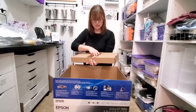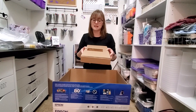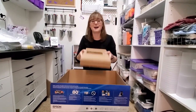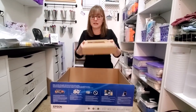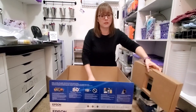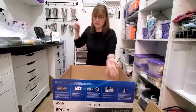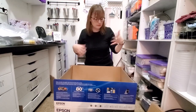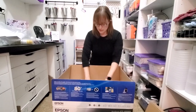Speaking of inks, these are the inks that are coming with the printer. We are not even going to open this box because with sublimation, do not put the ink that comes with the printer in the printer — this is regular printer ink. You have to have sublimation ink. So many people ruin their brand new printers. Well, they don't ruin them, but you have to go through all these steps to suck up the regular ink and make sure it's all clean before you can put sublimation ink in.